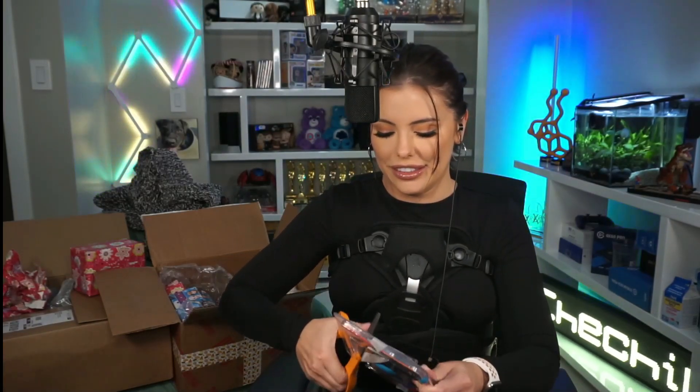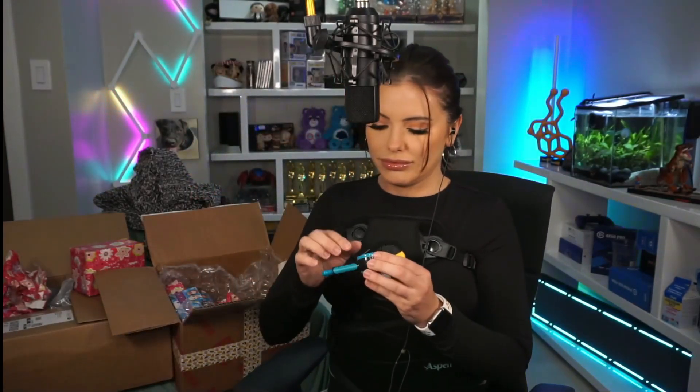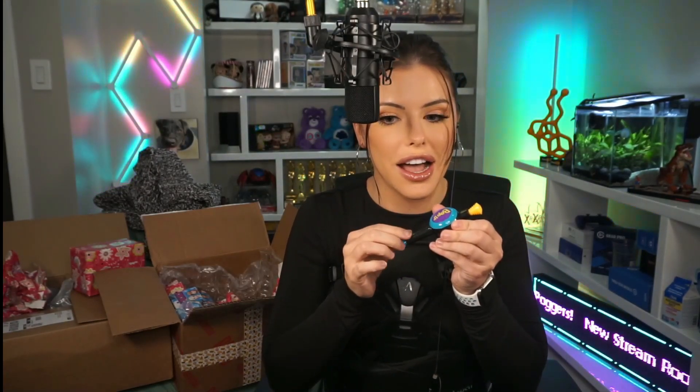And then - the world's tiniest Bop It! I wanna open it up and play with it. I just gotta bop it once - or twice, or maybe until I have a high score, who knows. Oh no, my hands are too big! Okay, I scored one. Bop it, twist it, pull it, twist it, pull it, twist it, bop it, bop it!